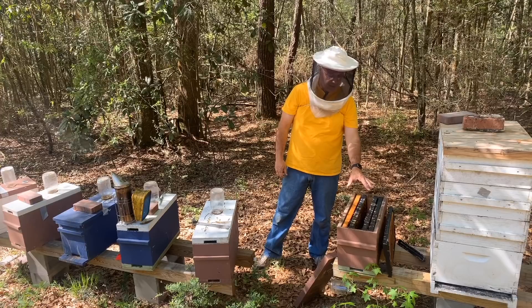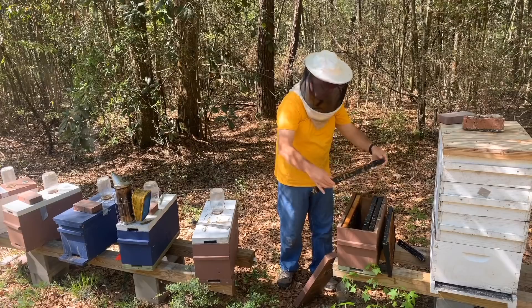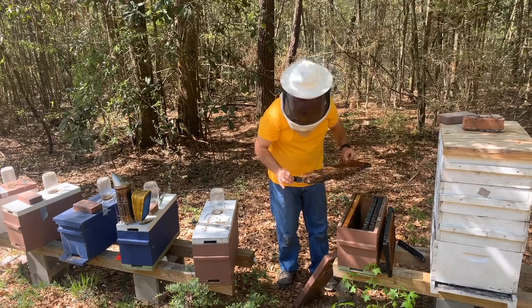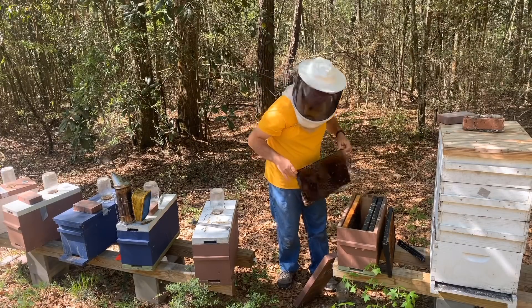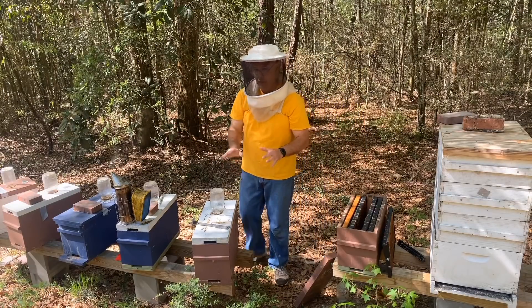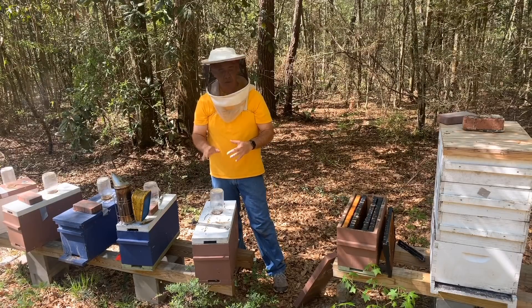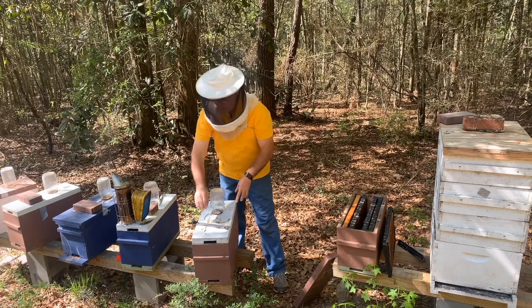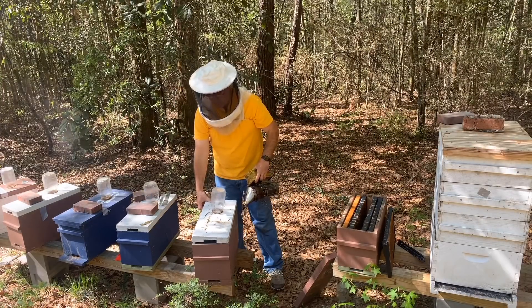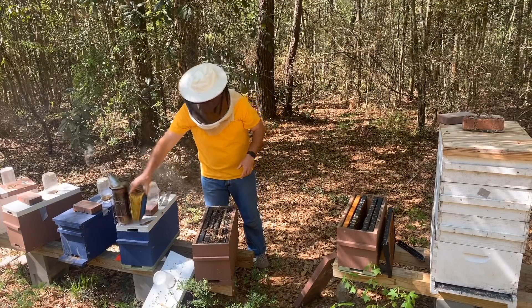This nuc right here is pretty weak, not a lot of bees. They have brought in some pollen and there's a little nectar, and I thought I saw just a very few eggs but I cannot find the queen. What I plan to do as I go through these is hope to find a good strong one like the one we saw up there, and then put a frame of brood and eggs in this one in case they need to re-queen or just get a boost. So far we're three for five on confirmed queens. At first glance this next one looks pretty good, but we'll see.